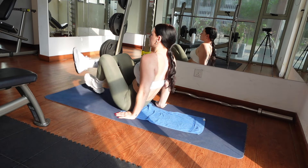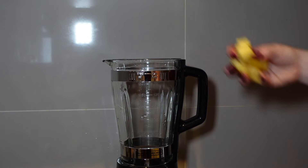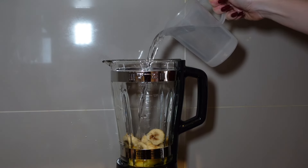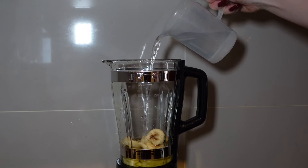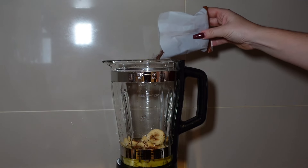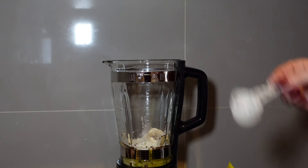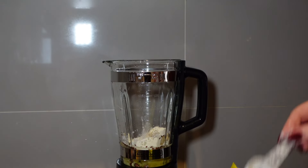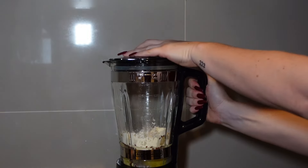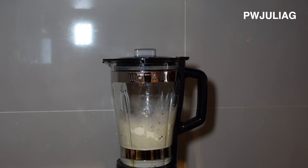Now for the perfect post-workout meal, we'll be making a protein smoothie. Grab some pineapple and some frozen banana, add it to the blender. Add some water, milk or coconut water, flax seeds — I cannot live without flax seeds, they prevent cancer. And of course protein — four scoops of my Protein World Vanilla Protein. Add that in and we're ready to blend. Don't forget to use my discount code PWJULIARG for 40% off your whole Protein World order.